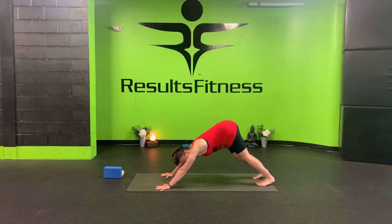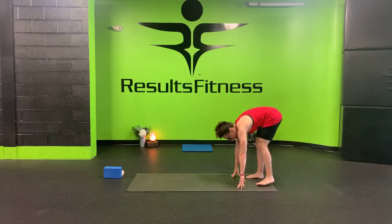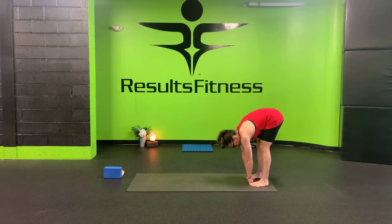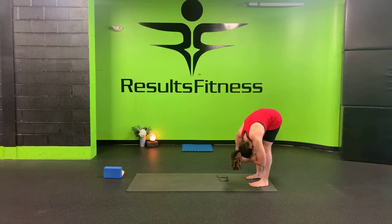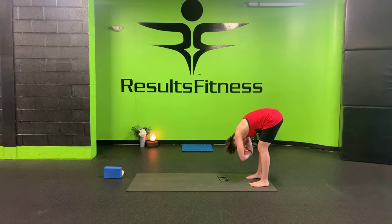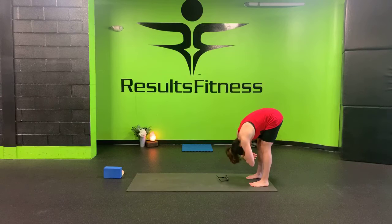Take another deep breath in. On your exhale, start to walk your hands back towards your feet for a ragdoll — a standing forward fold at the back of your mat. Feet are hip distance apart, two fists between the big toes. Grab opposite hand to opposite elbow and hang heavy in this forward fold. Your toes are a little in, your heels are a little out, so the sides of your feet are parallel to the sides of your mat. Lower half of your body is nice and strong and grounded; upper half is nice and soft and opening.